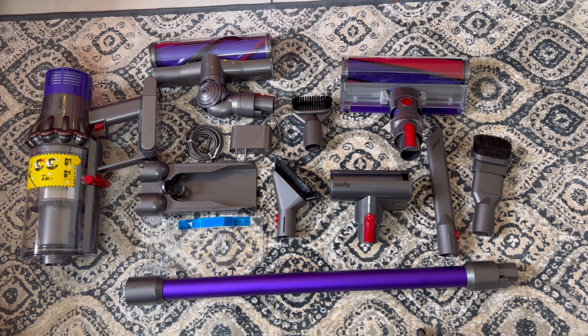Hi everyone, in this video we shall look at the detailed functioning of the vacuum cleaner and also how to clean it. I have taken the help of a Dyson installation executive, so let's go ahead and discuss the accessories, their uses, and how to clean them and the machine once in a while.